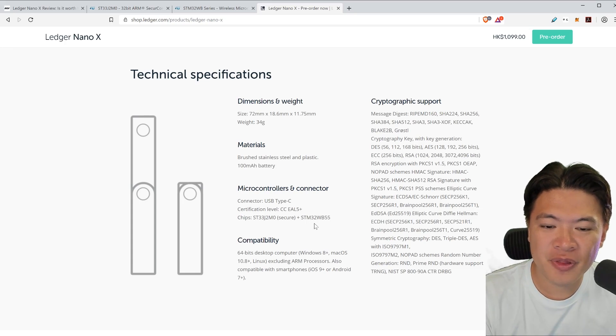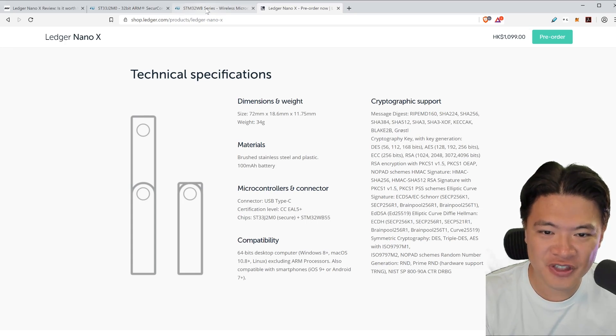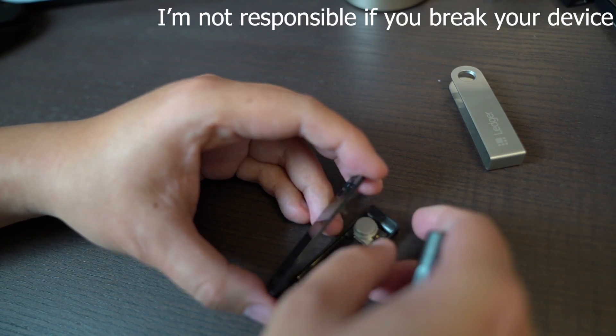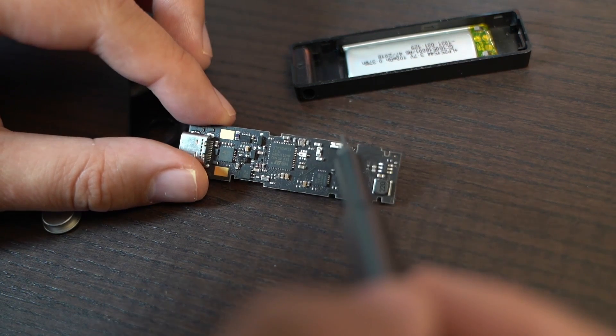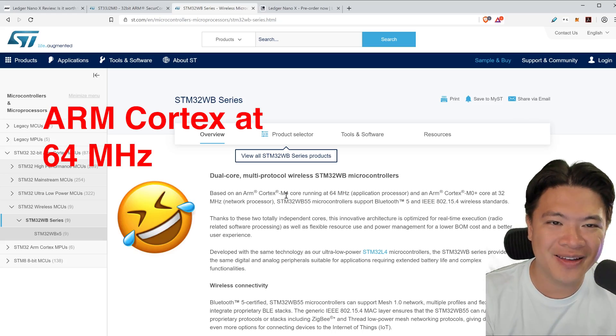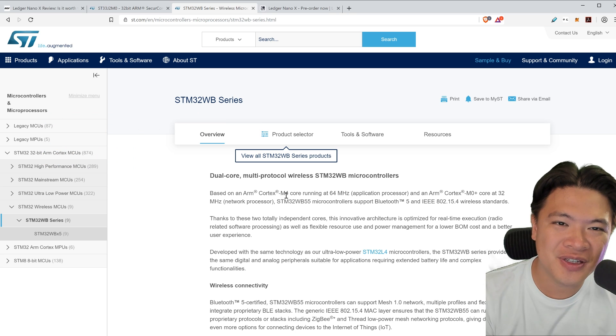Starting off with security, the Ledger Nano X has two separate chips to protect you. At its core, it has the STM32WB55 chip — it's kind of like a very low-end processor. The reason why it's low-end is because it's more secure; it's less susceptible to hacking and has fewer features.